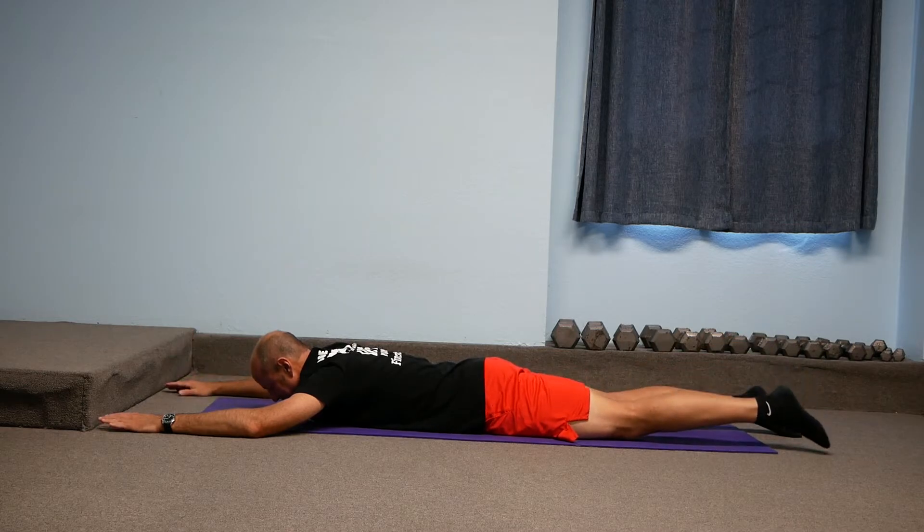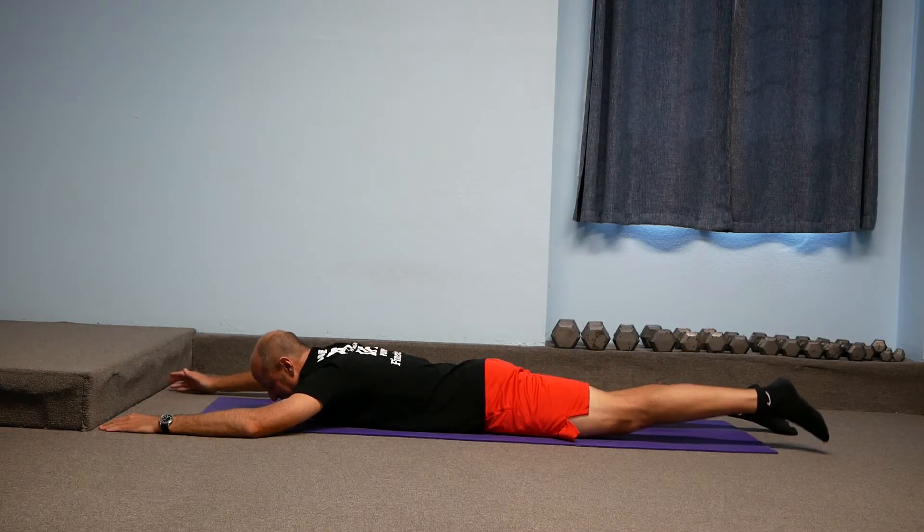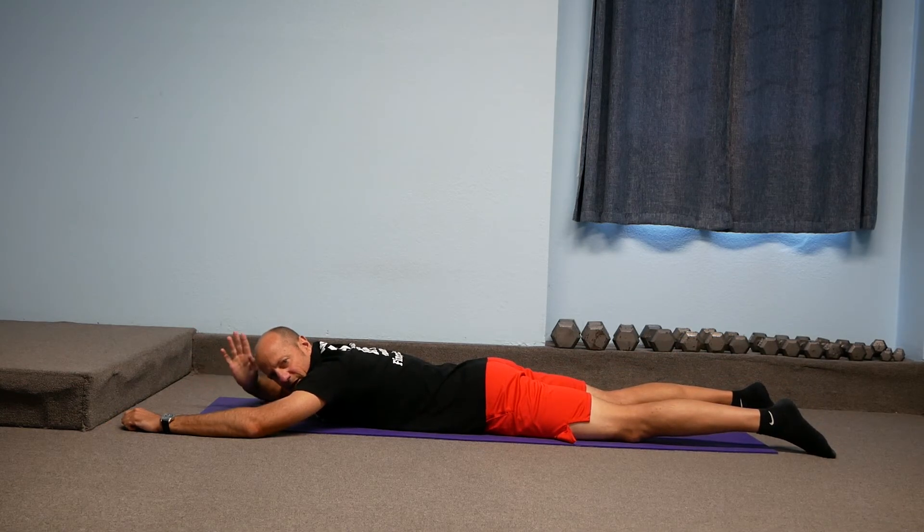So, nice and simple and easy — one side, other side. Making sure to have the belly button in. Great way to work all the muscles in the back side of the body. Hope you like it. Have a happy and healthy day.